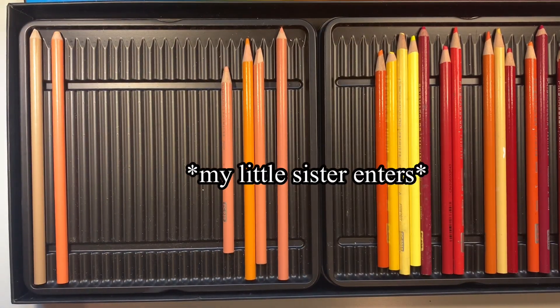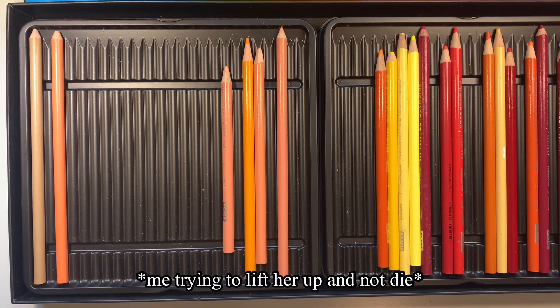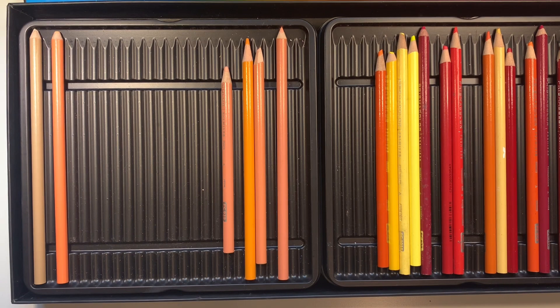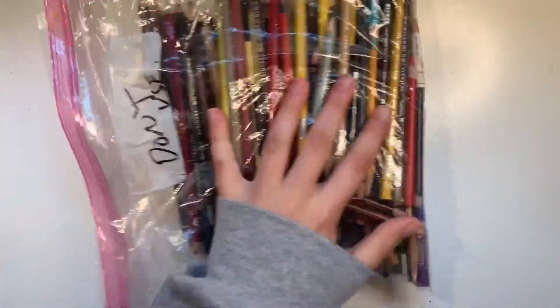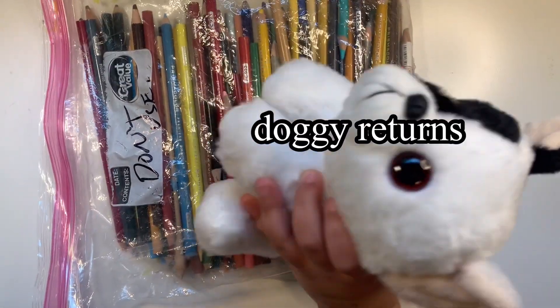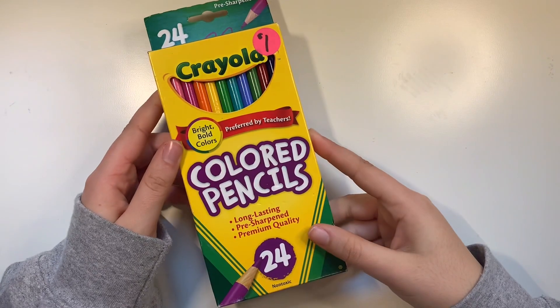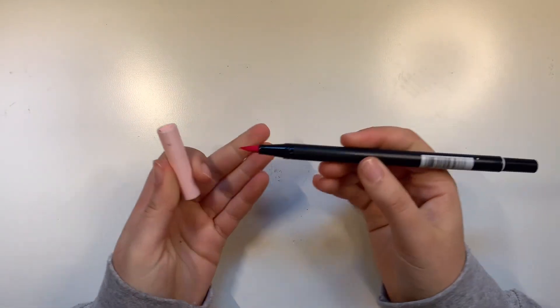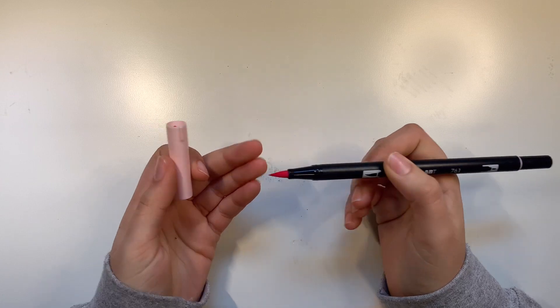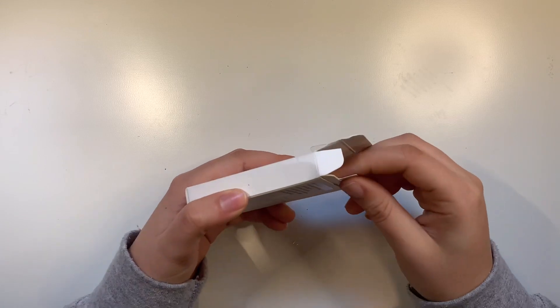I asked someone to wave at the camera — she says hi. Here's my big bag of Prismacolors too — so many. I also just have Crayola colored pencils. And I have these water-based markers — they're basically like watercolor markers — great for calligraphy and lettering. Apple pencil tips, because I love digital art.